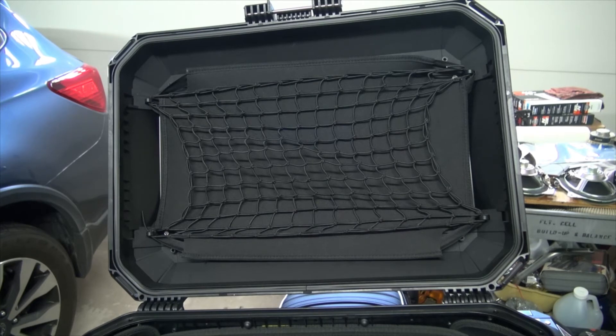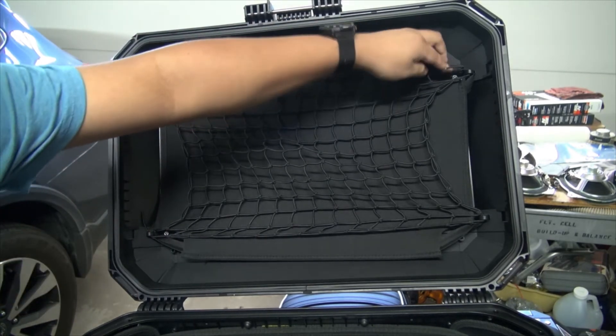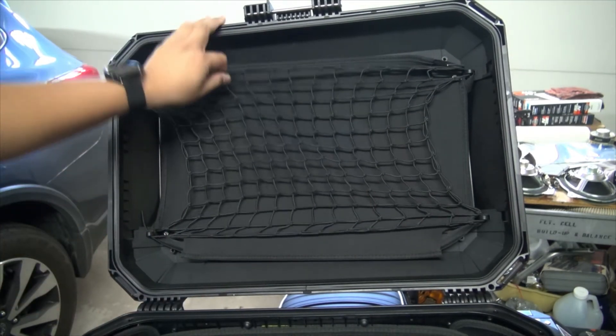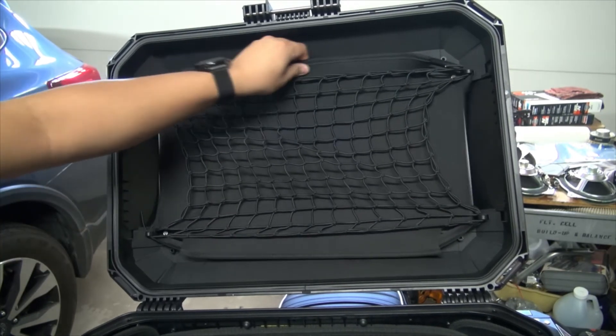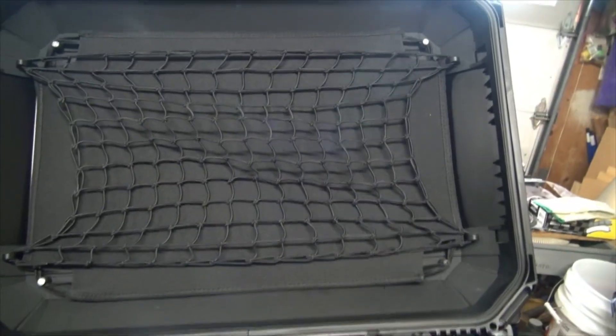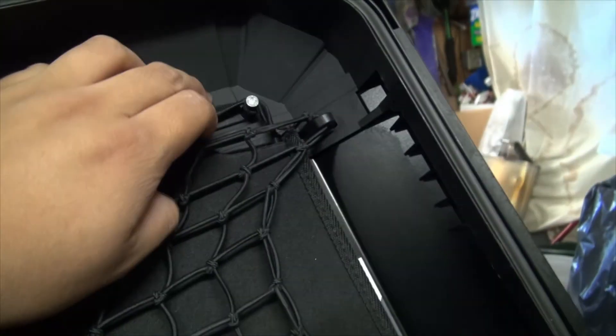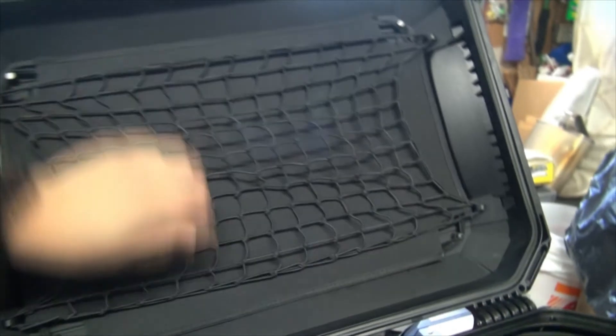The E201 inner lining also includes a lid liner, held in place by four elastic bands, but they don't exactly fit with the hooks I have the net attached to. However, I found some short coarse-threaded screws in my garage, screwed them into the little studs inside the lid, then wrapped the elastic around each at least twice. That way it stays put and I can now use the lid liner properly.